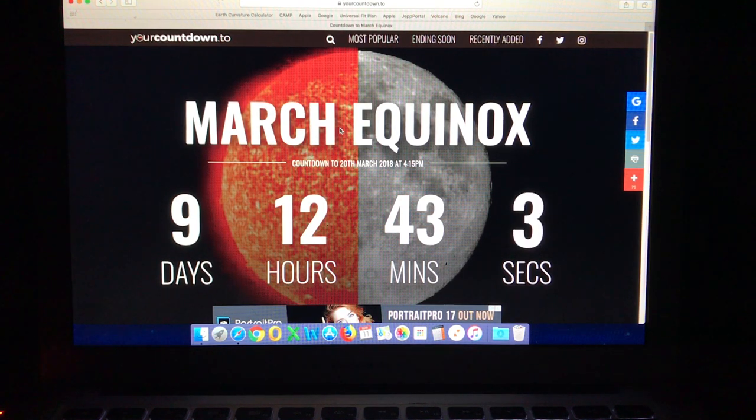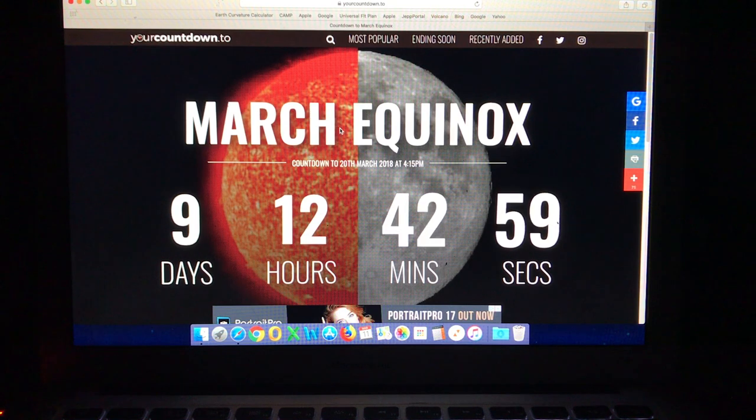At that point, if no successful entries have been received by the flat earth community, I will be opening the contest to models based on the globe, and every aspect of my challenge is very easily demonstrated on a globe model. So don't delay guys, you've got less than 10 days remaining. Speak now or forever hold your peace.